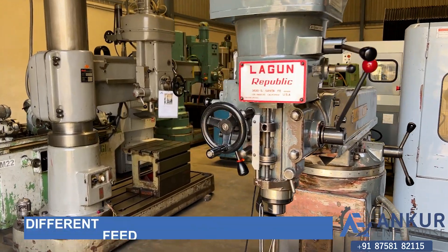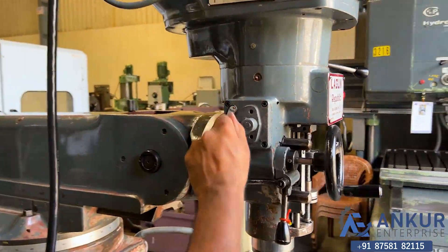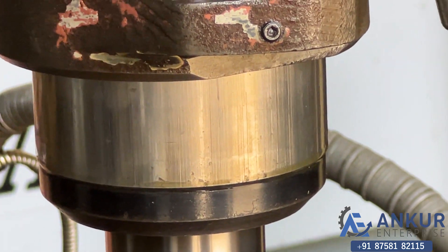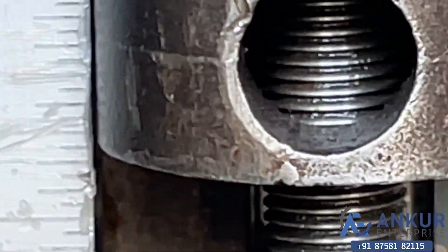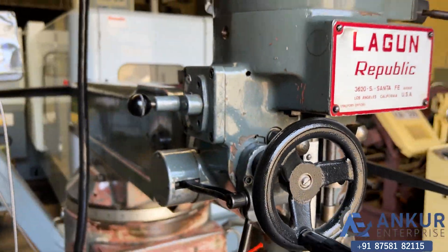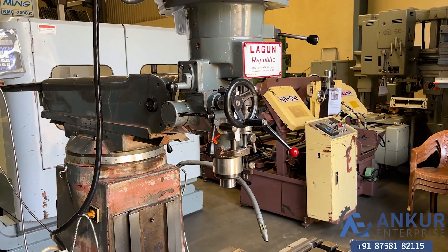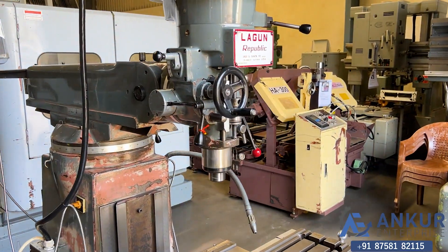Now we will see different feed rates for spindle travel. Showing at its minimum feed rate — working at its low feed rate. Increasing the feed rate. The feed rate has been increased. Now showing at its maximum feed rate — working at its maximum feed rate.